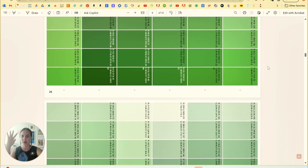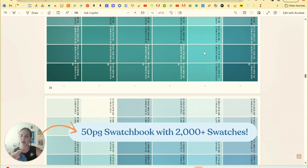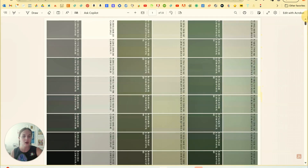So first, what is the printable palette? The printable palette is a giant 50-page swatch book with over 2,000 swatches. They all have CMYK and RGB numbers on them. You can print it as many times as you want on any printers or paper or through any print shops that you use as well.